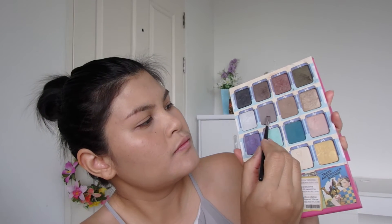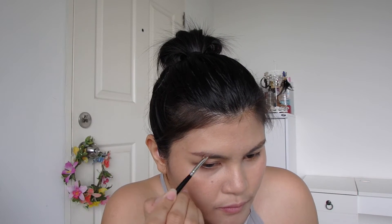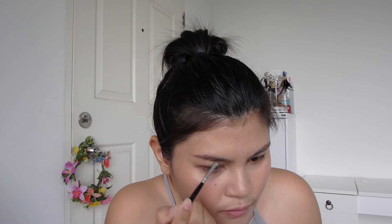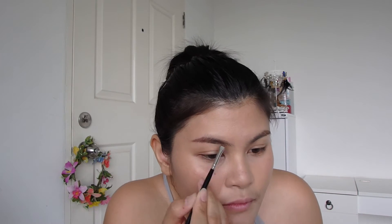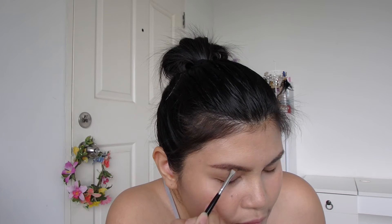I mix the two shades and blend them on my eyebrows. On the inner part of my brows, I try to blend it up so that my brows would be lifted up more. Now I prime my eyelids with an eye primer from The Balm.